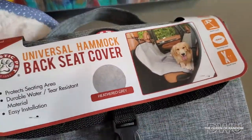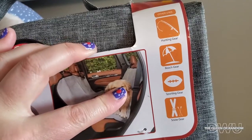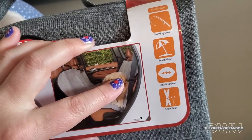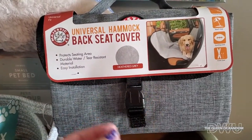Hi there, welcome to today's video. If you missed the Home Sense video, I did have this product in that video for the whole haul. I just wanted to let you guys know if you're looking for something to protect the back of your vehicle seat from your pets, from either scratching your leather seats or leaving hair all over.